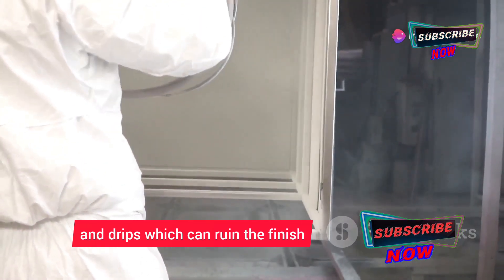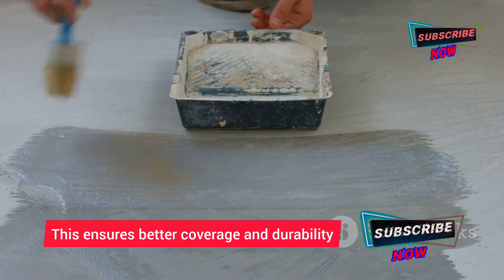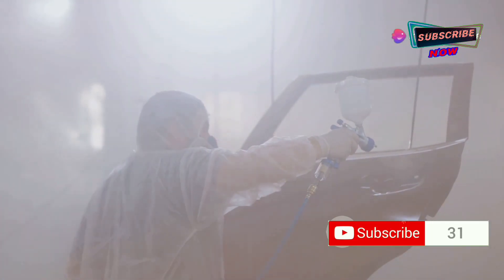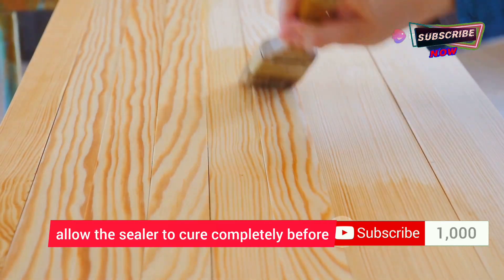Consistency is key — avoid over-applying, as this can lead to runs and drips which can ruin the finish. Apply multiple thin coats of sealer rather than one thick coat; this ensures better coverage and durability. Allow each coat to dry completely before applying the next.